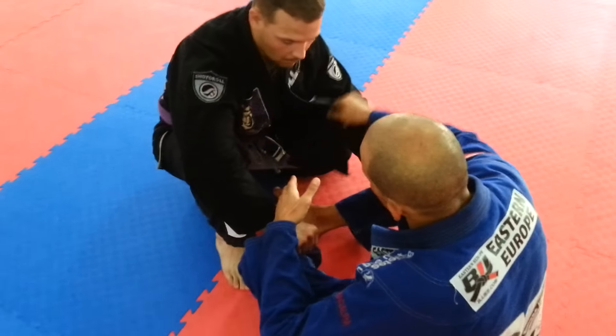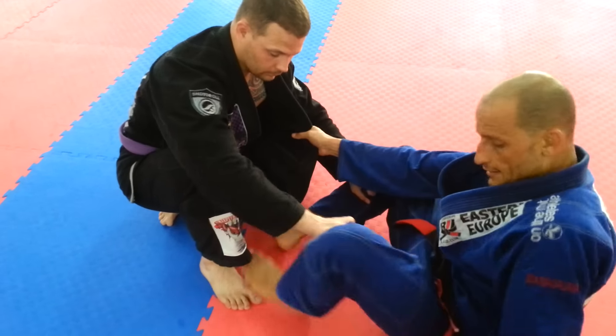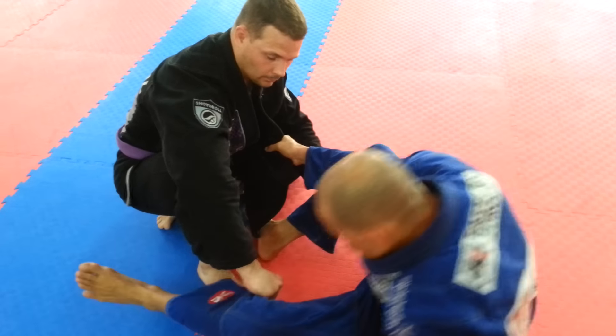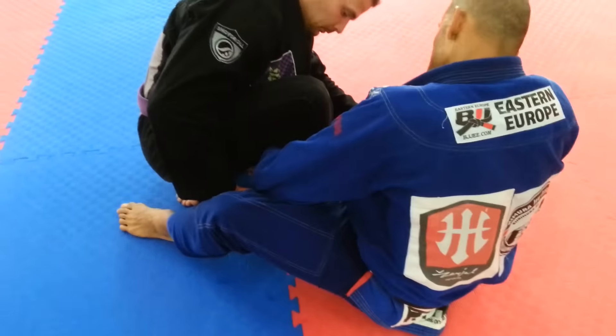So the setup is: from my butterfly, clearing the lapel from the opposite side of the knee, keeping out any slack, bump my hips sideways, and pass the lapel under the knee as tight as I can.